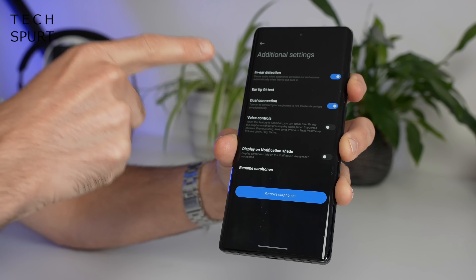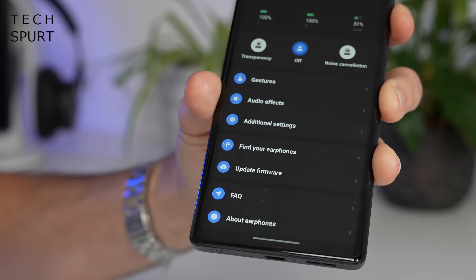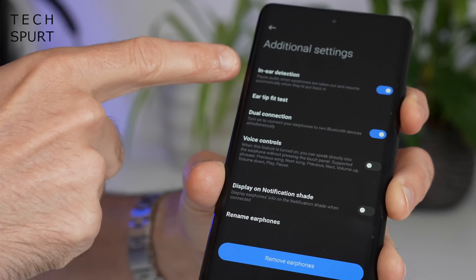You've got a pretty bog standard find-your-earphones feature if one of them decides to go walkies, and you can toggle various settings such as the in-ear detection.